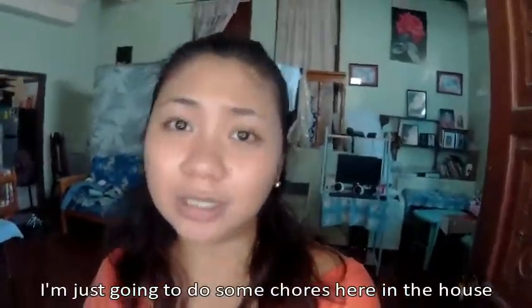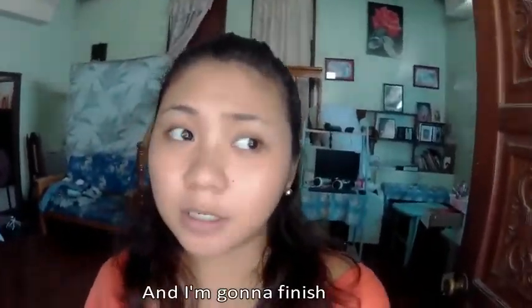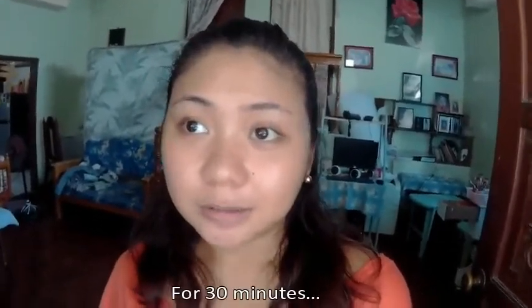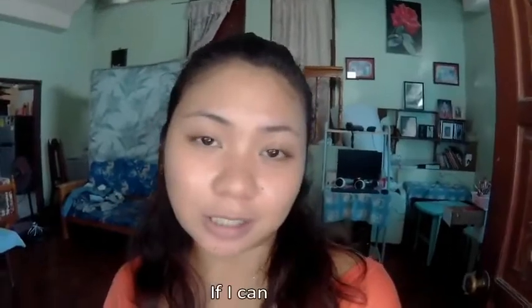Okay so before we head out I'm going to do some things around the house and I'm going to finish article writing for 30 minutes if I can.